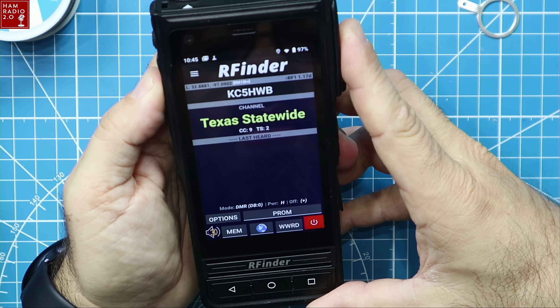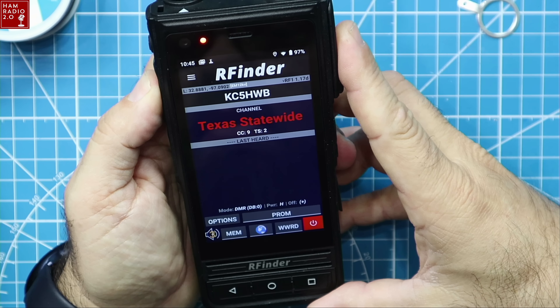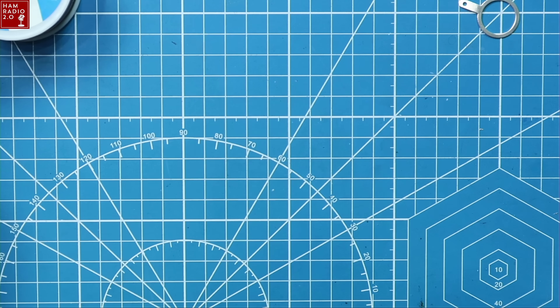KC5HWB, Texas statewide — testing a new radio, sorry guys. We'll see if anybody's out there listening. It says channels, Texas statewide, color code 9, time slot 2. Last heard is nothing because we just now logged into this.